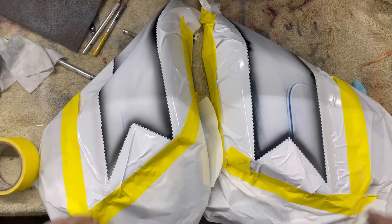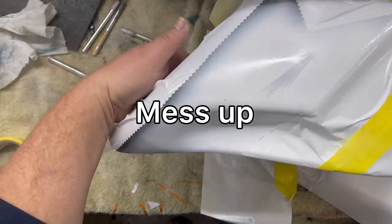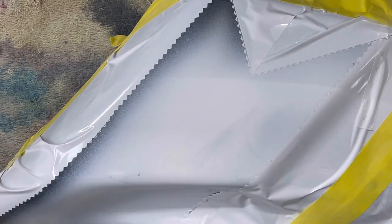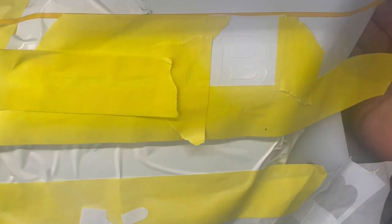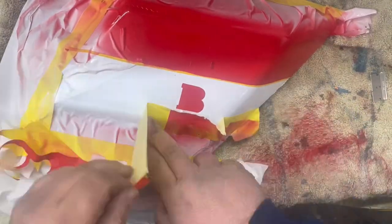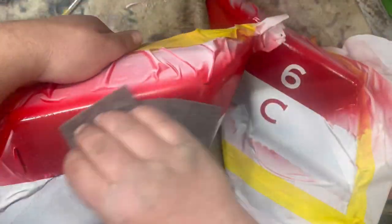Lay it all the way around, tape it all up, dust some white on top of it, then drag one layer right into the other and scuff it all up with some 600-grit. Dust a little bit more to fix the mistake, then go ahead and get some vinyl cut, spray it, and unpeel it.